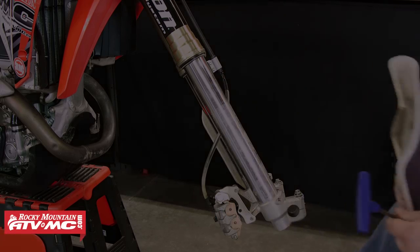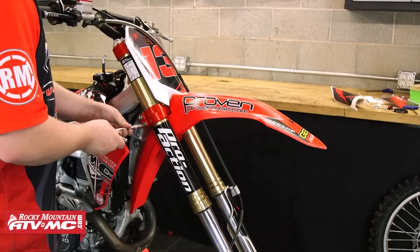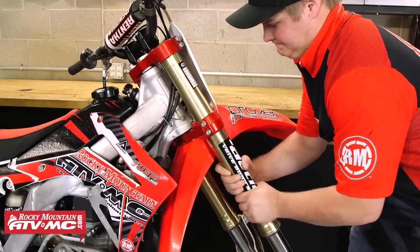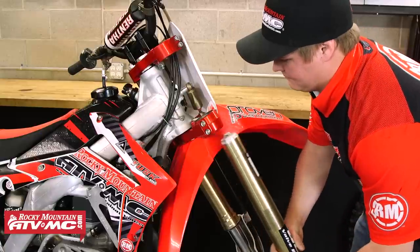After that, we're going to move up and loosen both the pinch bolts on the upper and the lower triple clamps. After we've got those loosened up, that's going to allow us to remove the right fork from the bike. We'll go ahead and slide that out.